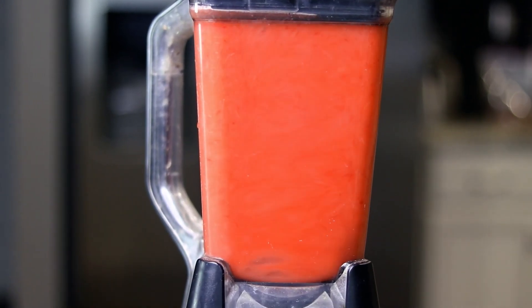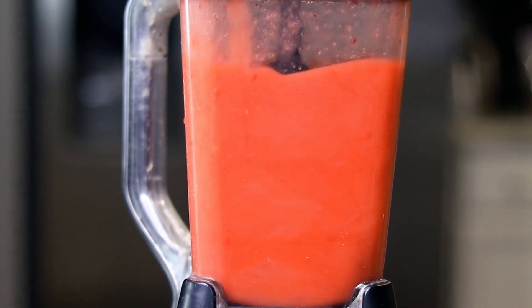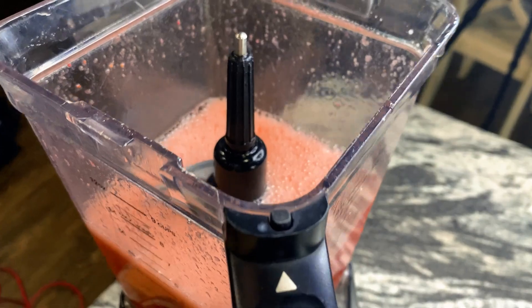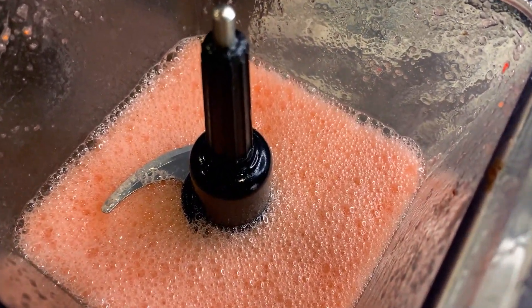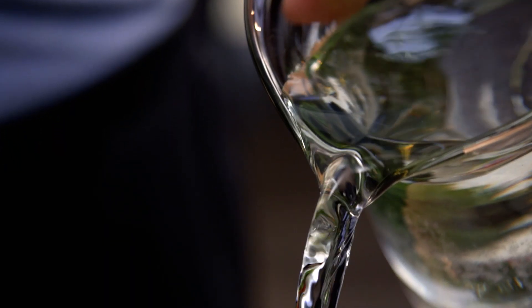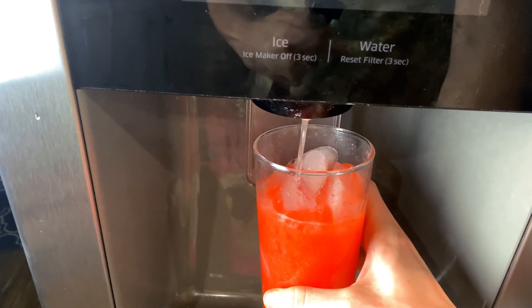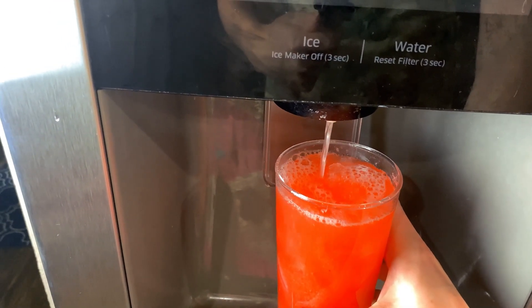Now if you'd like, you can strain the pulp out with a cheesecloth. However, the pulp is great fiber, and it's a pain in the butt. This lemonade is very concentrated, so you'll want to stir in nine cups of filtered water, or you can just top off a glass with water after you pour it.